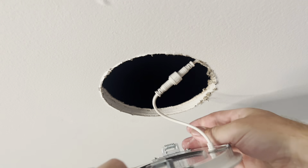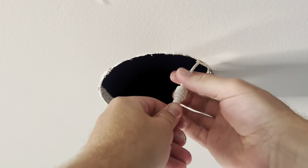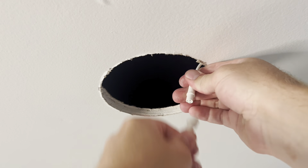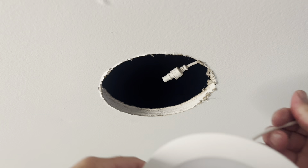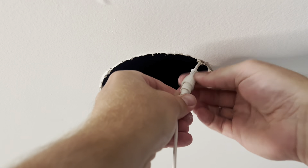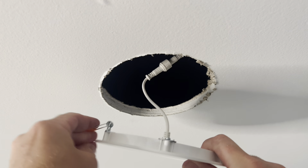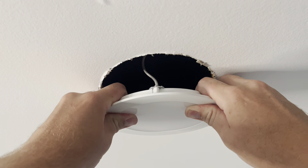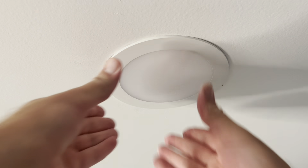Super simple. And look at this — we are going to just untwist it. So this is going to be our first troubleshoot. Hopefully we don't have to get into the wiring. So we're going to replace this one with our new one.